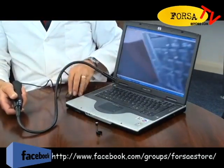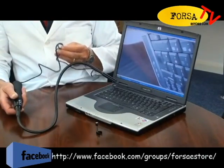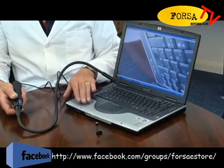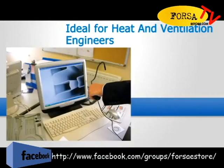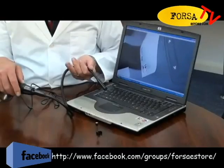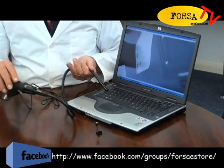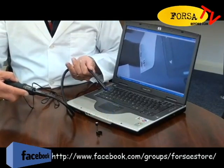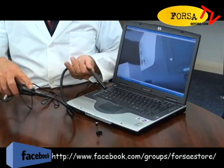It has a 2m USB connection cable and takes its power from being plugged into any PC or laptop. The handle incorporates a thumb wheel to adjust the brightness of the LED lights and also a snapshot button.